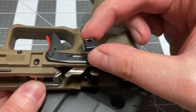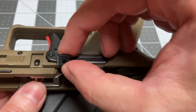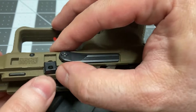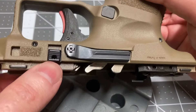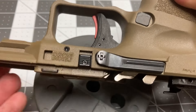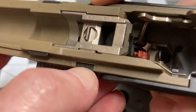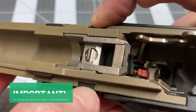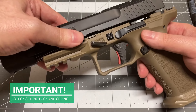Take the cover plate — the hole should be facing up. Insert it into the channel and push the pin through the hole. It is very important to test the disassembly catch for full range of motion. If it is locked and cannot move, then there is an issue with the spring, and the disassembly process should be repeated.